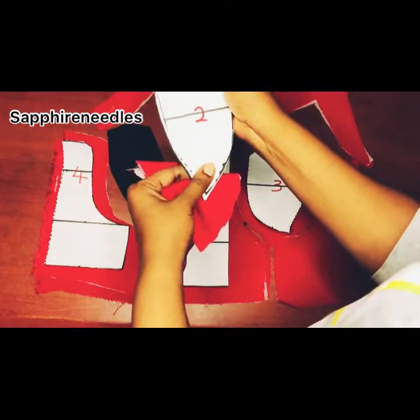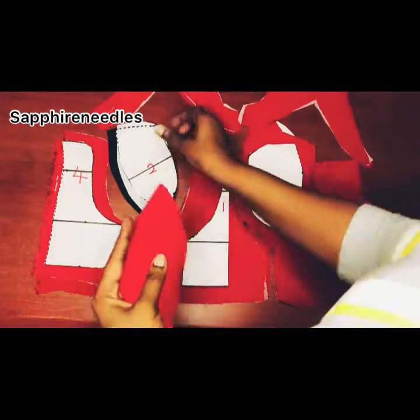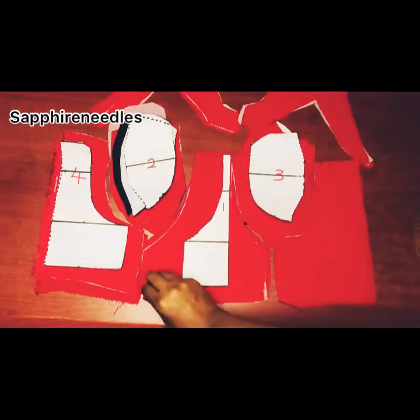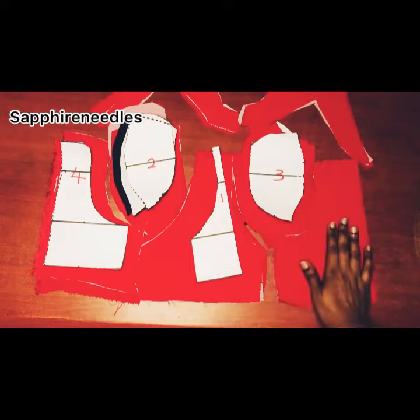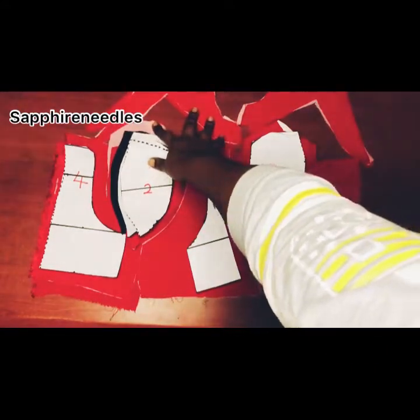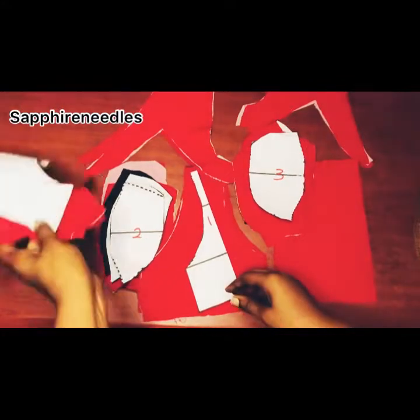These are the cups. I cut it exactly how it is on the pattern. I did not use any sewing allowance for the cups. But for number one I have two pieces of it, and then number four I have two pieces each — that's four for the left and the right side — and then the yoke.